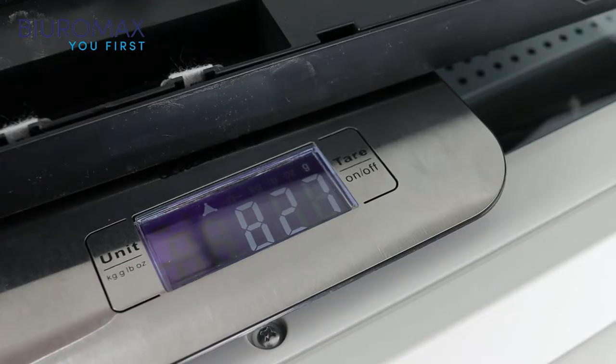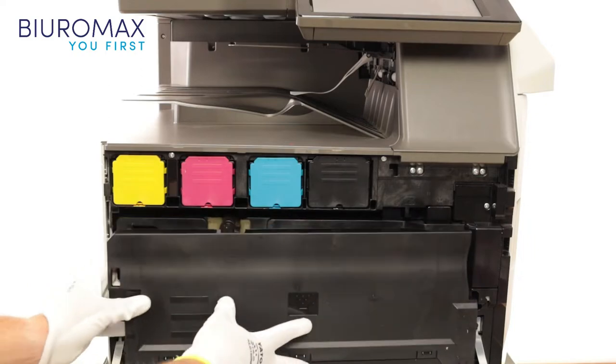827 grams — this is the weight of a new empty waste toner container, which will be weighed again at the end of the test.